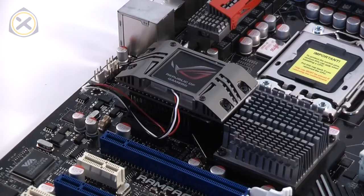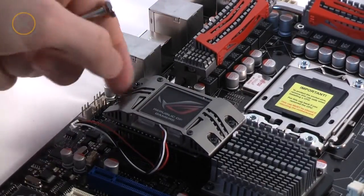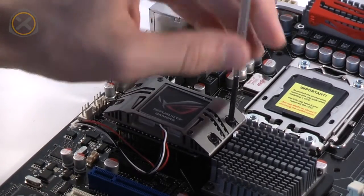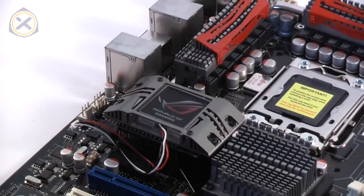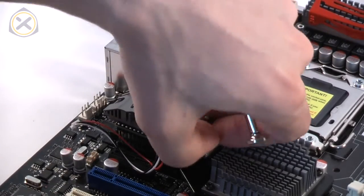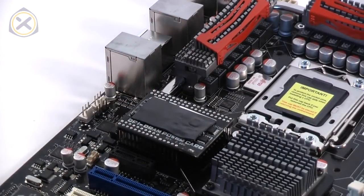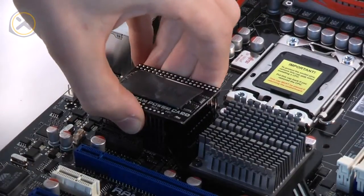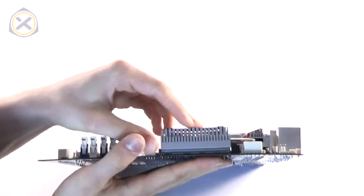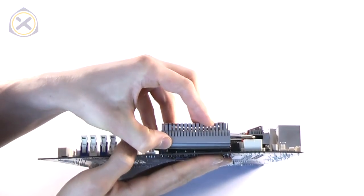In the center of the mainboard you'll find the so-called QPI DRAM power card that has a small heatsink of its own. Unplug its cord, then remove the four screws in the corners. Now the heatsink can be lifted off. Next, pull upwards on the QPI DRAM power card to remove it from the board. The MOSFETs are attached with thermal pads and can be eased off of the board with little pressure.